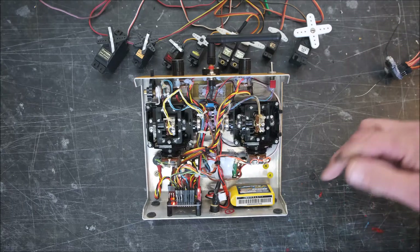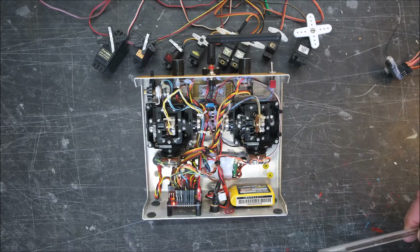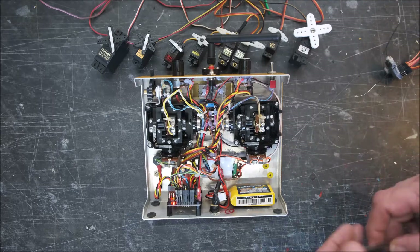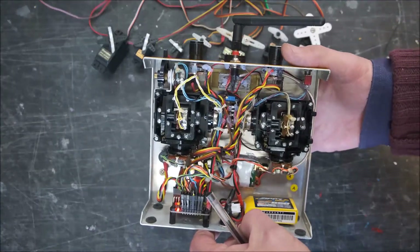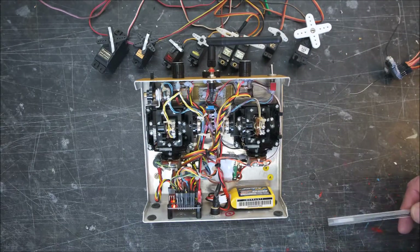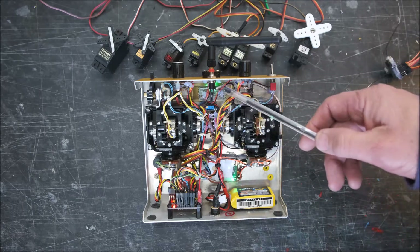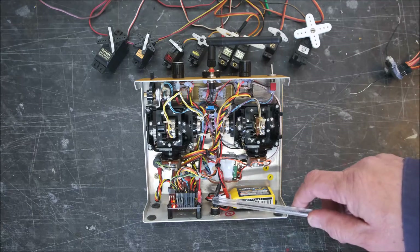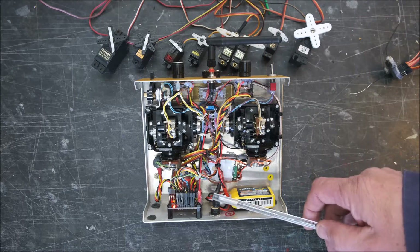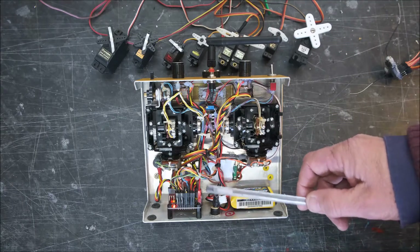The RF module in here is a DSM2/DSMX-compatible module, so this is running a Spektrum system. There goes the minute minder — I can press that and it stops, and another beep and it stops flashing on the RF module, which is repeated up here so I can see it's switched on. I've also converted the charging system to a more modern JR-type center pin rather than using the old five-pin DIN plugs that Craft would have used originally.